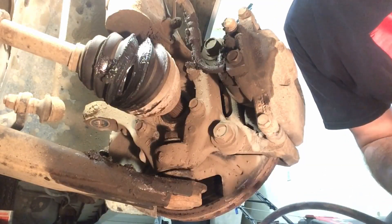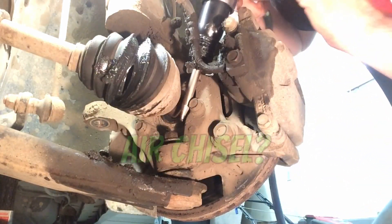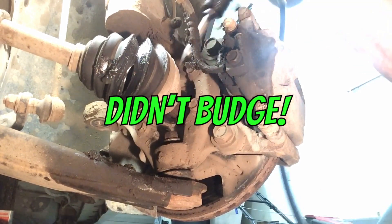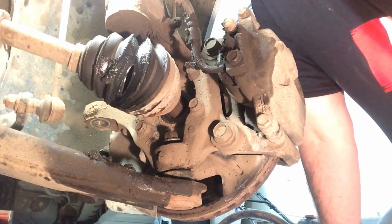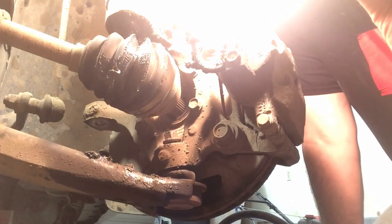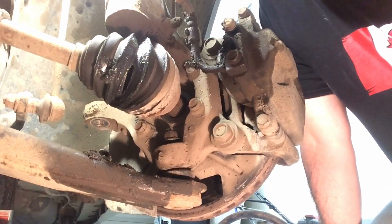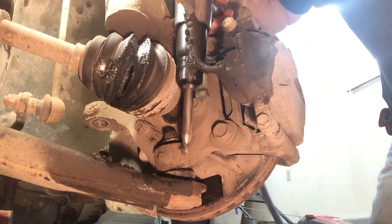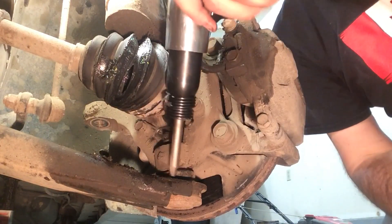I didn't want to resort to this because usually you don't have this kind of stuff. I do have an air ratchet — well, it's not a ratchet, it's one of these air tools. I thought maybe we could push it down but it doesn't look like it. I need a gun — I need a different kind of tool. The end of this thing is not really what I need.